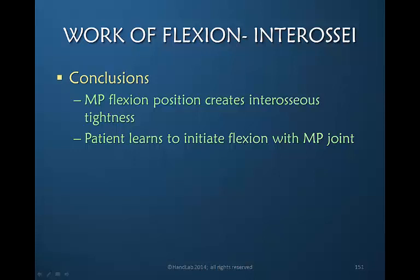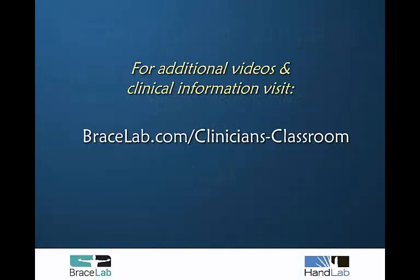MP joint flexion creates interosseous muscle tightness due to prolonged positioning and the inability to achieve postures that elongate the interosseous muscles. Additionally, in this posture the patient learns to initiate flexion with the MP joint instead of the extrinsic muscles, and learns a different pattern of motion that does not facilitate glide of the extrinsic flexors.